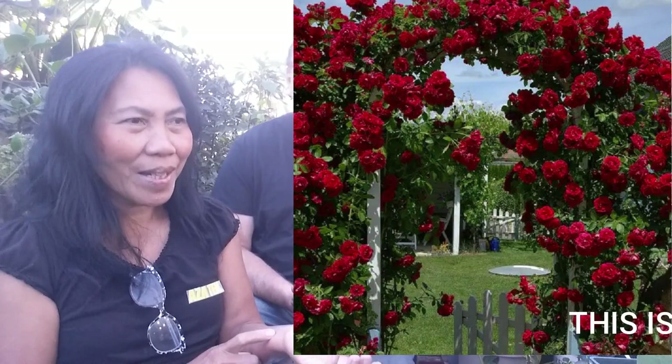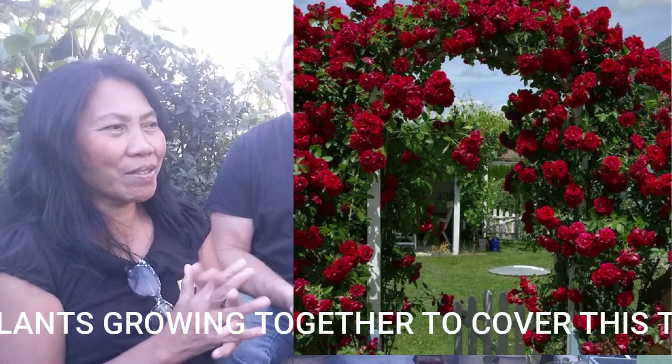Some of our favorite floribundas are the yellow Soaring Glory and Julia Child — that's a beautiful yellow floribunda. Then you have climbers, miniature roses, and ground cover roses. Our Blaze climber this year was phenomenal. It's a very survival-hardy rose in winter — a strong rose. We have it climbing up on top of our trellis and it's doing really well.